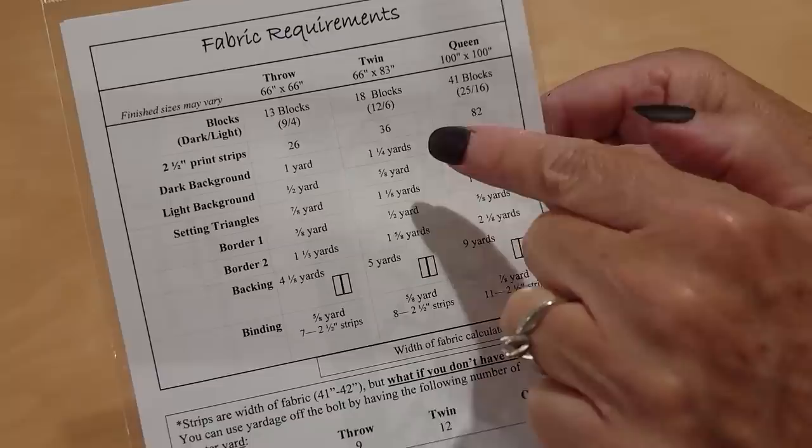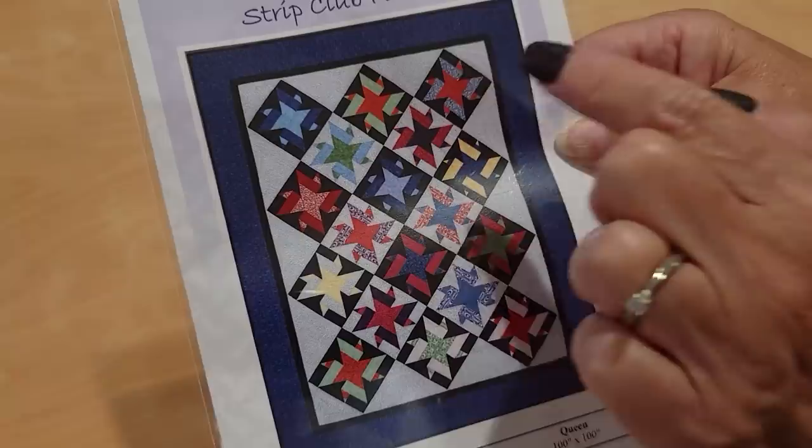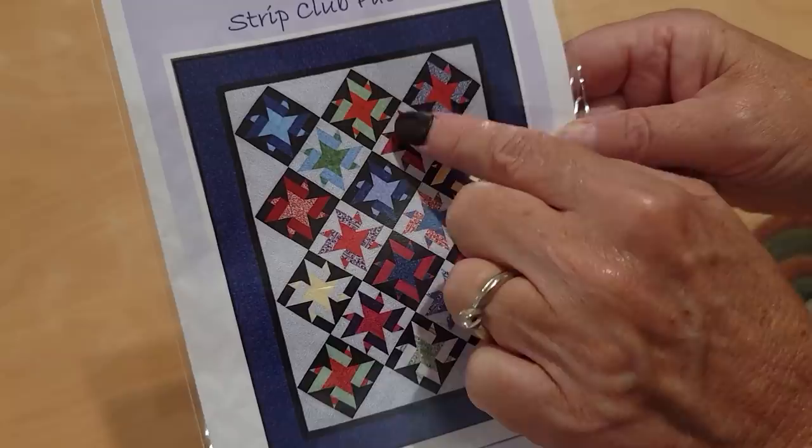This one is interesting — I like the twistiness — but because I have so many different colors, I think the Rockstar will really look the best with this jelly roll. There are three sizes included in the pattern and I'm going to make the twin. It's going to use 36 strips, which is nice because my jelly roll has 40. The pattern also shows the same fabric used in the light background as in the side setting triangles, and I'm going to do that.